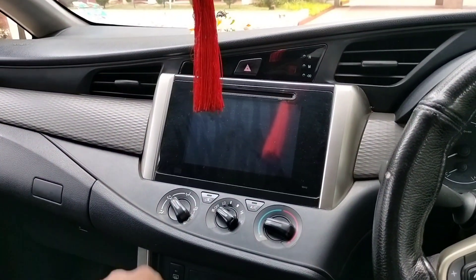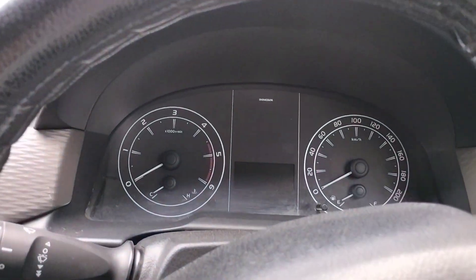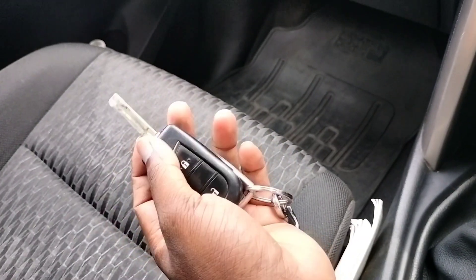We have an 8-inch display here. This is the odometer. We are looking at the driver's cab setup now.